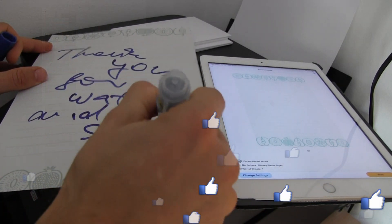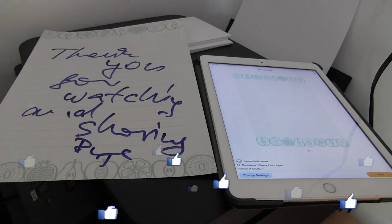Thank you for watching and sharing. Bye!